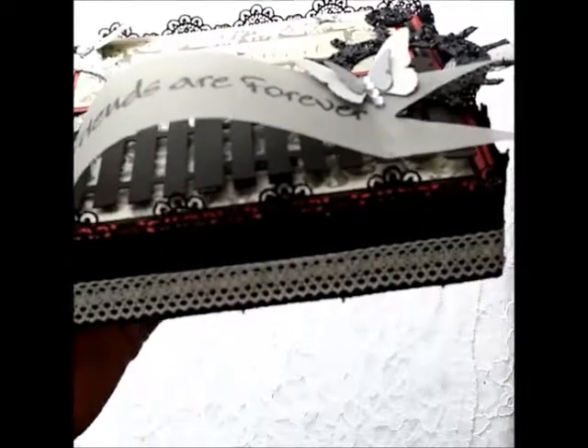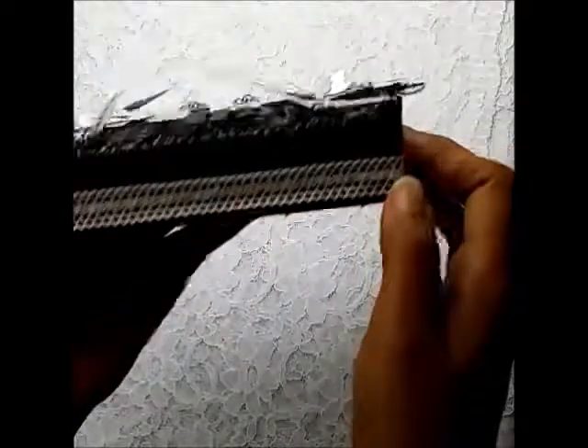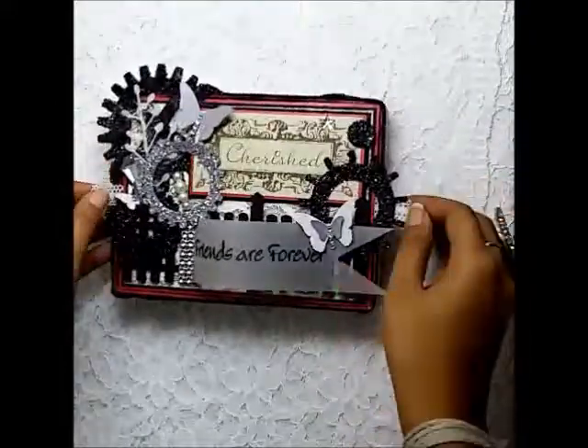What I did to the box was layer two pieces of lace — one is this beautiful black lace and the other is this white hand-loom lace. I adhered the lace all around the box. That is simply what I did to the outside of the box.